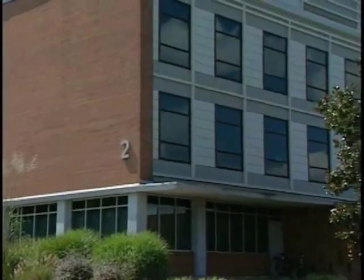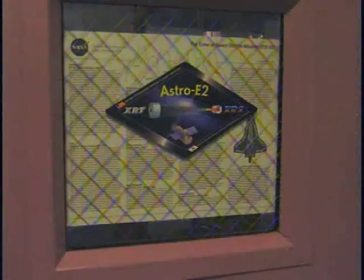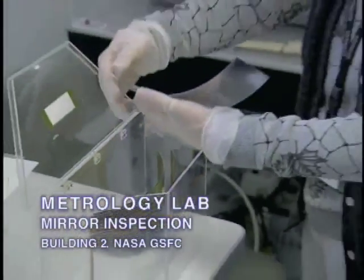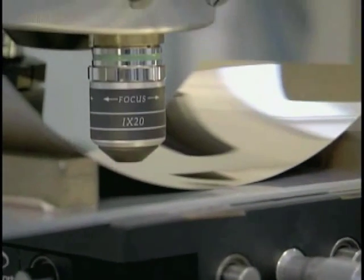The front surface of this foil sandwich with gold on the front has the surface quality of the glass mandrel. The X-ray telescope manufacturing process then enters another phase: testing. We've now gotten foils that have the front surface we want, and it goes into the metrology lab where the foil is inspected.